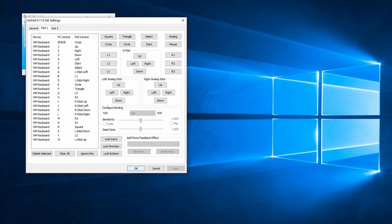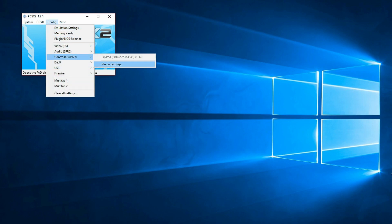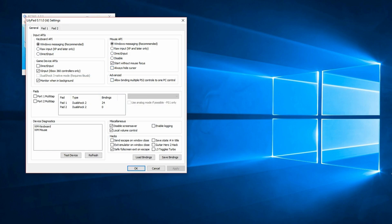One thing to note — back in Plugin Settings — you can technically use XInput, but unfortunately due to how Big Picture Mode works and how the Steam controller derives XInput, it has been impossible to get it to work with Lilypad.